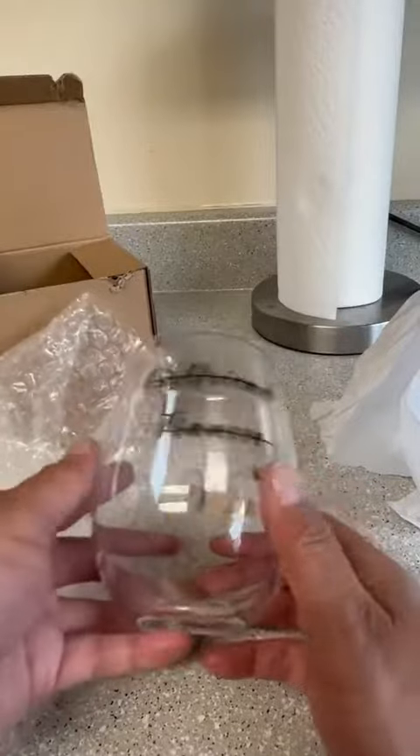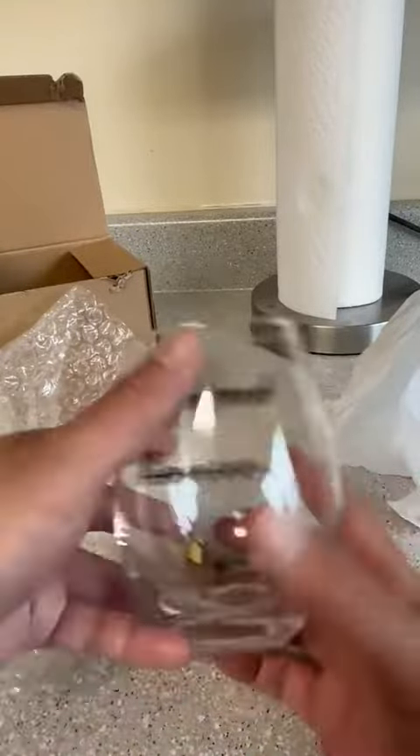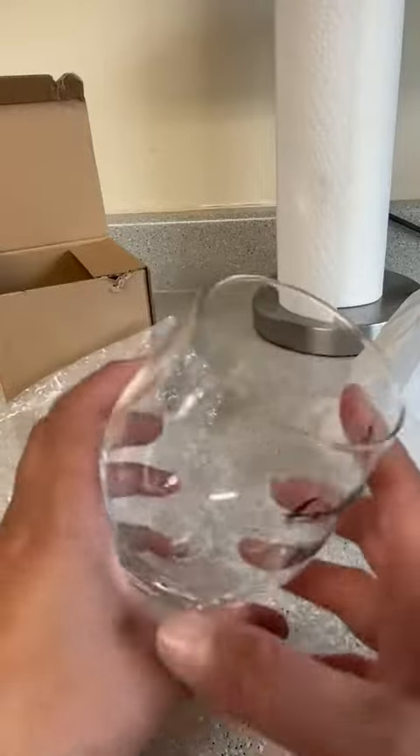This is supposed to be the girlfriend, fiance, wife, spouse glass. The glass itself is nice — it's soft and feels nice to the touch. Be careful washing this because it looks like it could wash off.